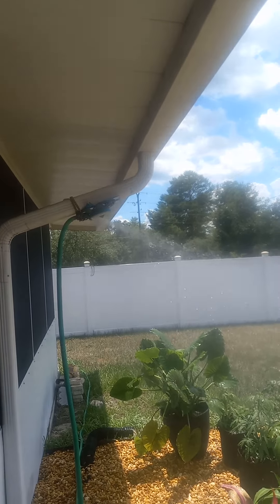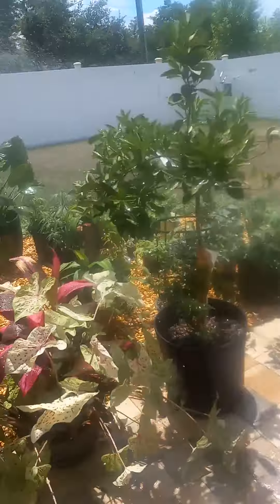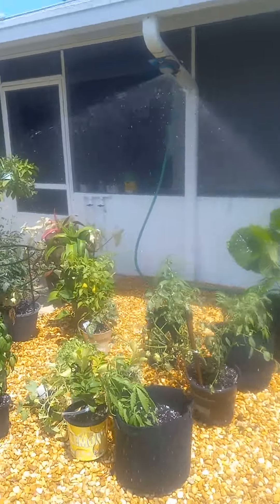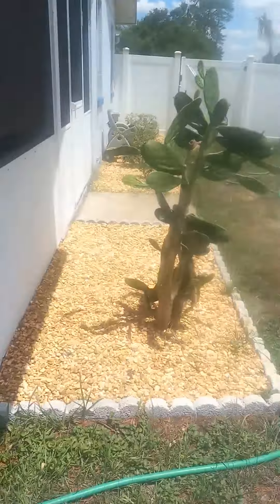See that hose up there? See it's spraying? It's spraying the plants. It's raining, right? How did I do that? Well, let's take a look so that you guys can learn. You can see I got all my plants there, and you can see the water falling on them. Here we go.